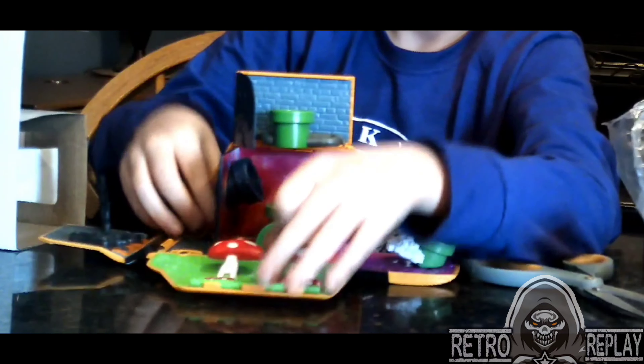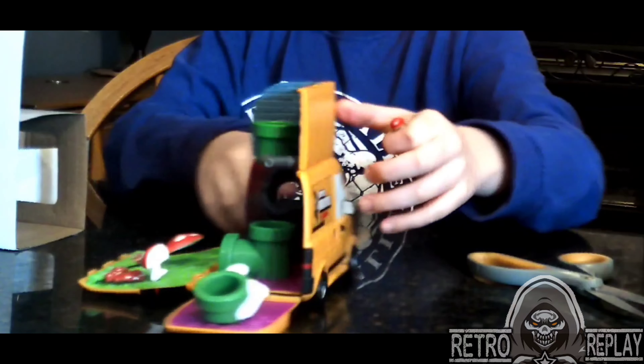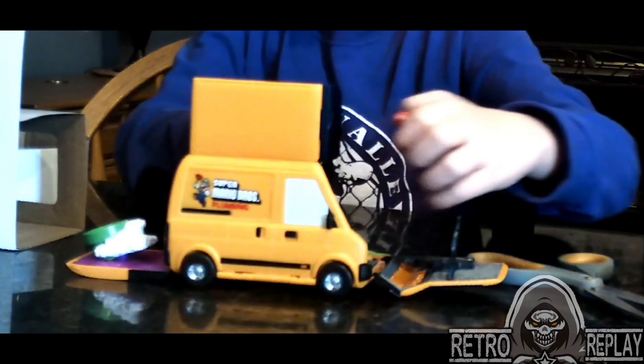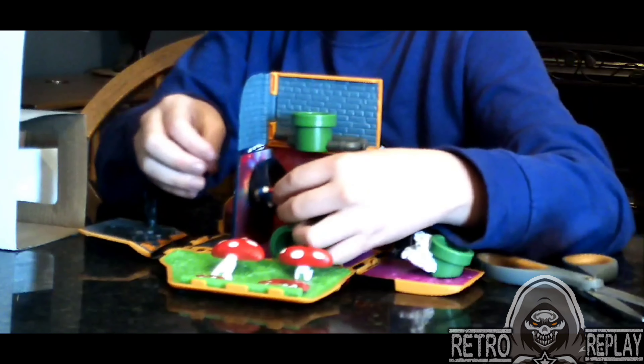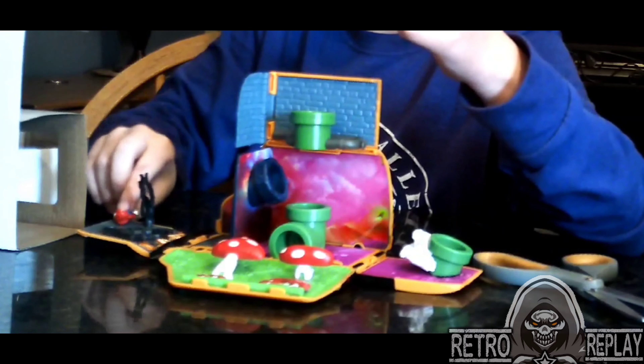Come back, Mario. And you could also, on the other side, this is what it looks like. You could also have Mario go through this little gray pipe. And he'll pop out over here in the woods.